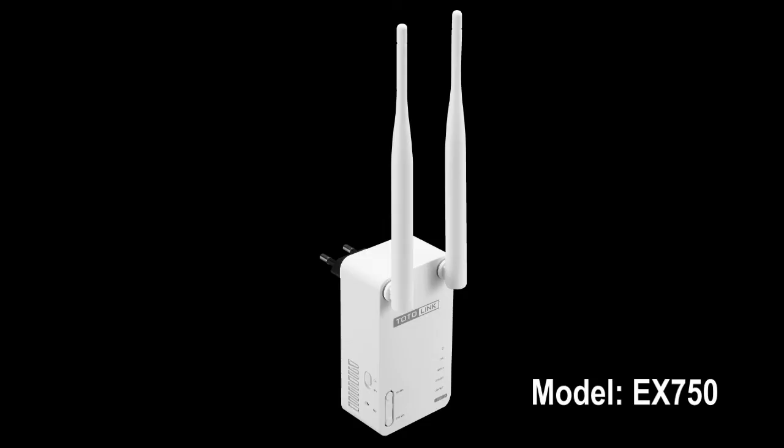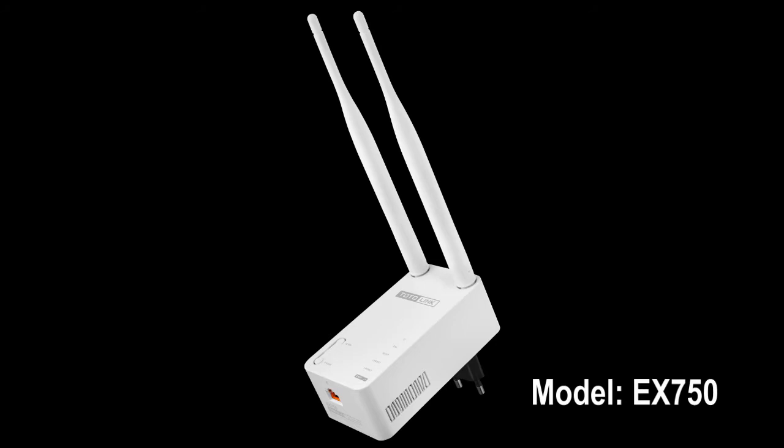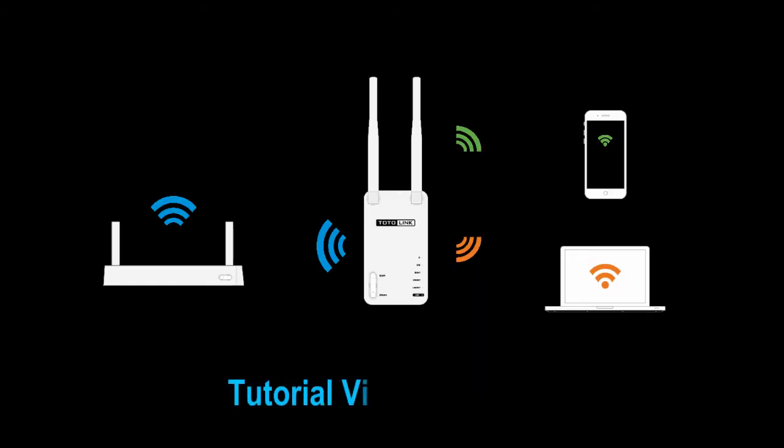Thank you for using Totalink EX750. This video will guide you how to set it up in two ways.